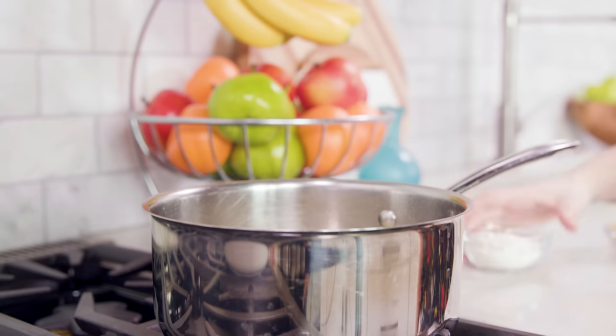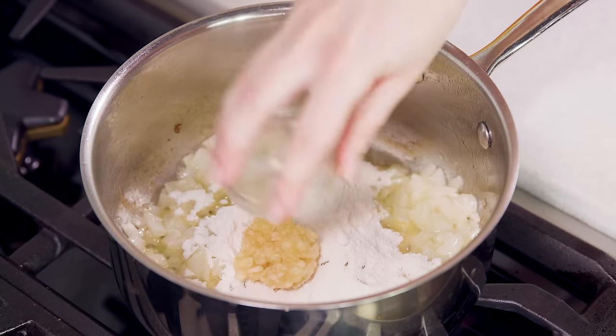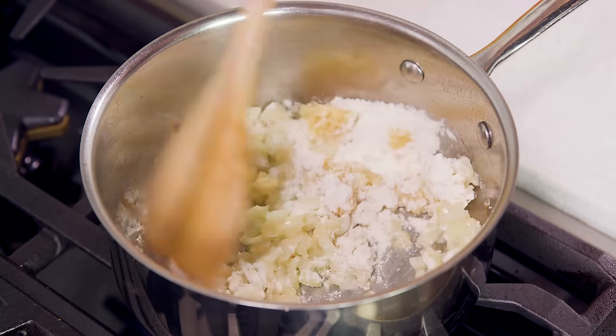Now once the onions are soft, we'll sprinkle in 1¼ cup of all-purpose flour and 3 cloves of minced garlic, and we'll let this cook for about 90 seconds.